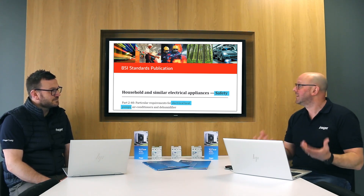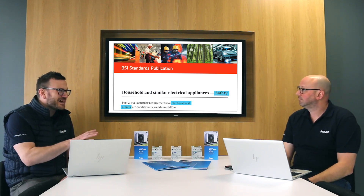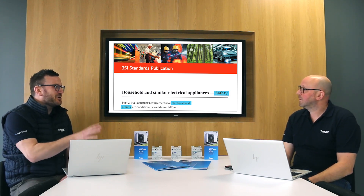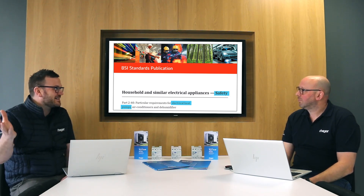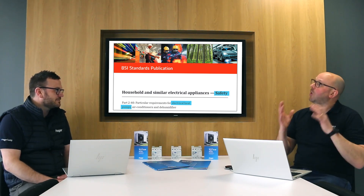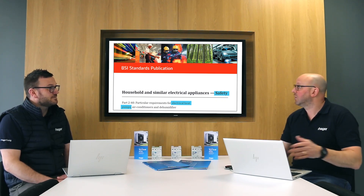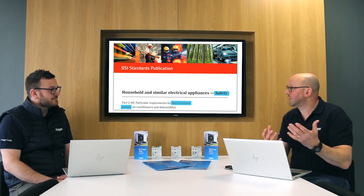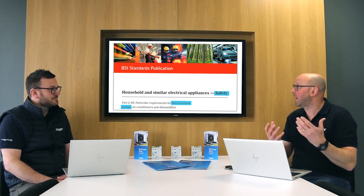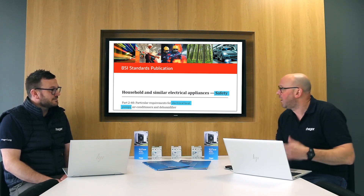Within that standard it says that 30 milliamp RCDs are advisable. Some people would say that standard only applies to the general public, and that BS 7671 general public isn't the same as residential — does that apply to the heat pump safety standard? Not at all, because looking at the scope of the heat pump standard, residential, household, and gardens all fall within that standard. So where it says an RCD is advisable, the heat pump manufacturer should include that in their literature and data.